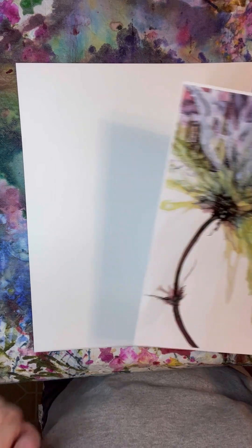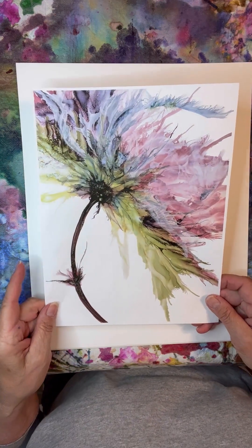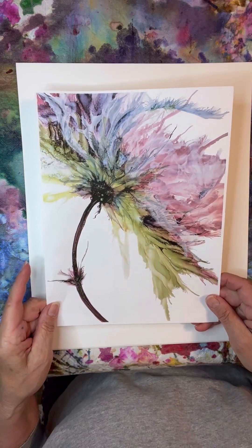Hi there! Welcome to Barb's Ink Art. Today we are going to do another abstract botanical, similar to this, and we are going to be using four different colors of ink.